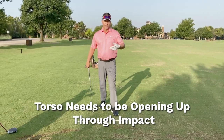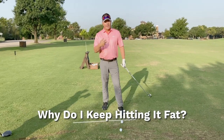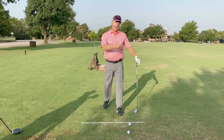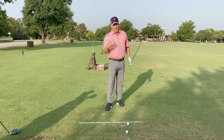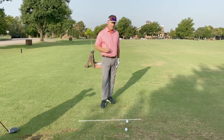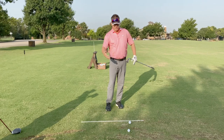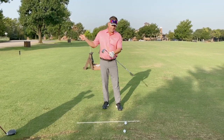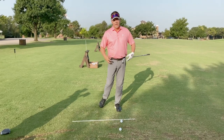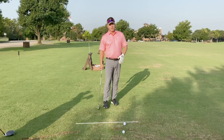That goes along with the next question: I keep hitting it fat. Why do you sometimes have so much trouble releasing the club early? Think of it this way: there's a sequence of events — lower body, upper body, arms, hands, club. We're trying to get the club to hit the golf ball, but if the lower body is moving incorrectly, then the upper body has to make some kind of compensation for it.